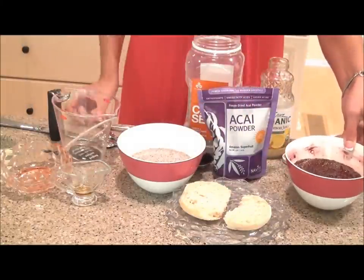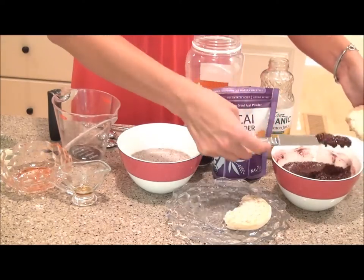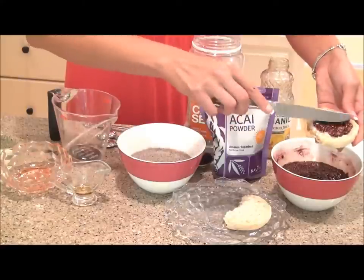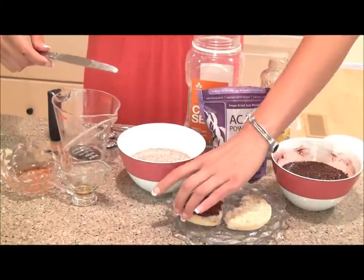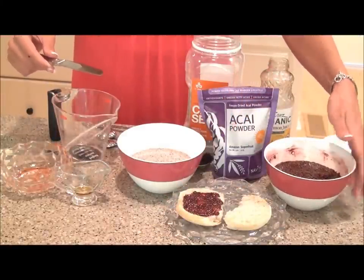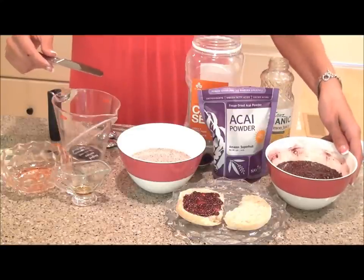So let's go ahead and add some to a whole grain English muffin. You can add it to crackers, to breakfast wraps — I know people that actually add this to their Greek yogurt first thing in the morning. And then you just top it like so. You can store this in your fridge in an airtight container; just make sure that it's airtight so it doesn't spoil, and it should last you quite a while.